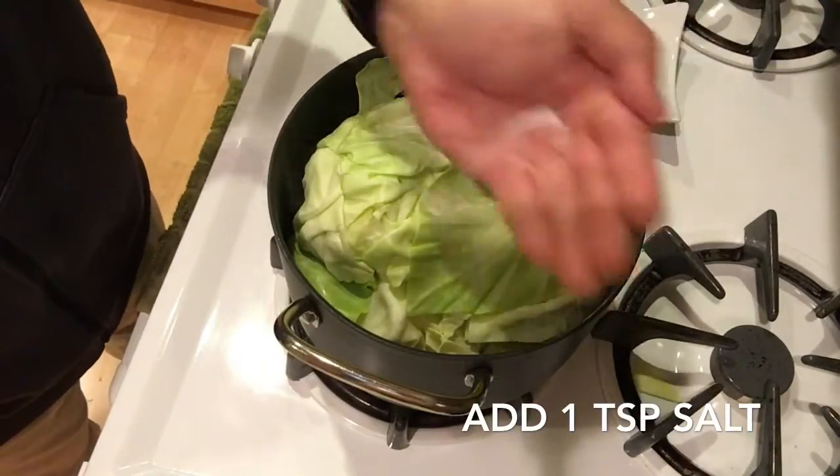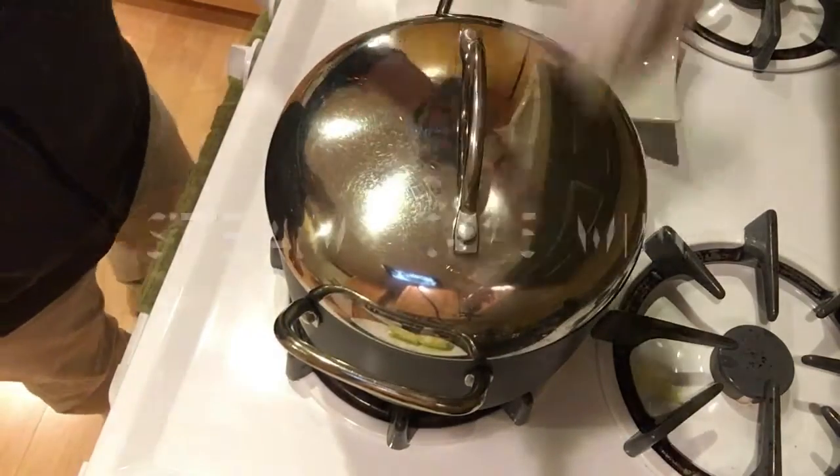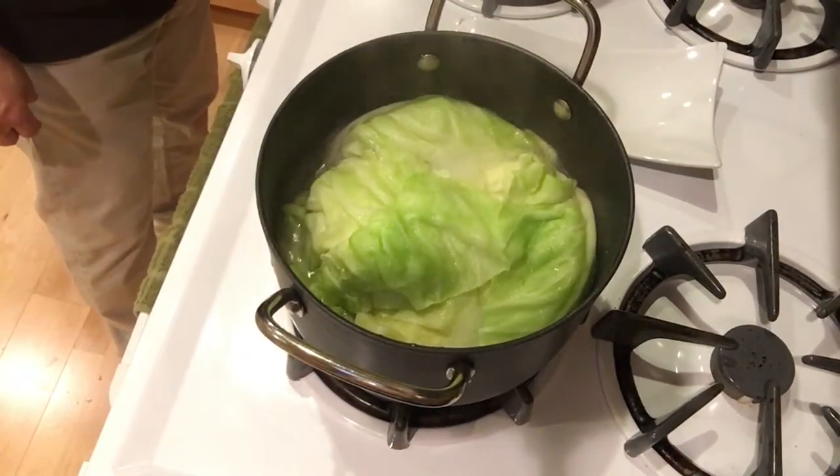You don't want to stir it in, and of course on top of that add another teaspoon of salt. Then let the cabbage steam for about 10 to 15 minutes. After about 10 to 15 minutes you get a cooked cabbage — it's cooked to al dente. If you like it more cooked than that, cook it longer.